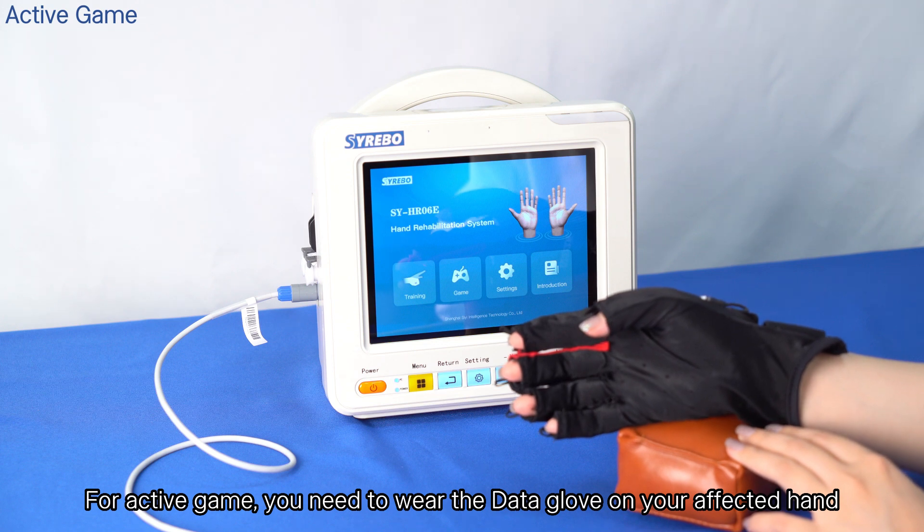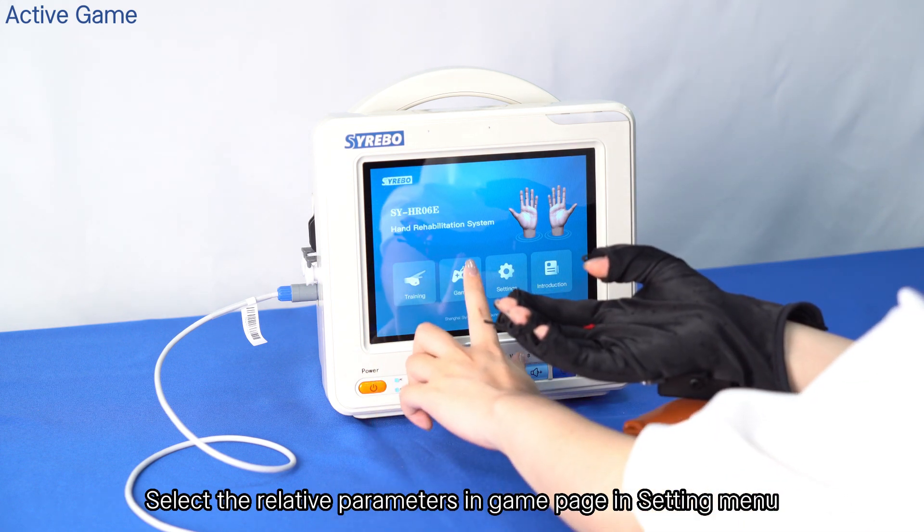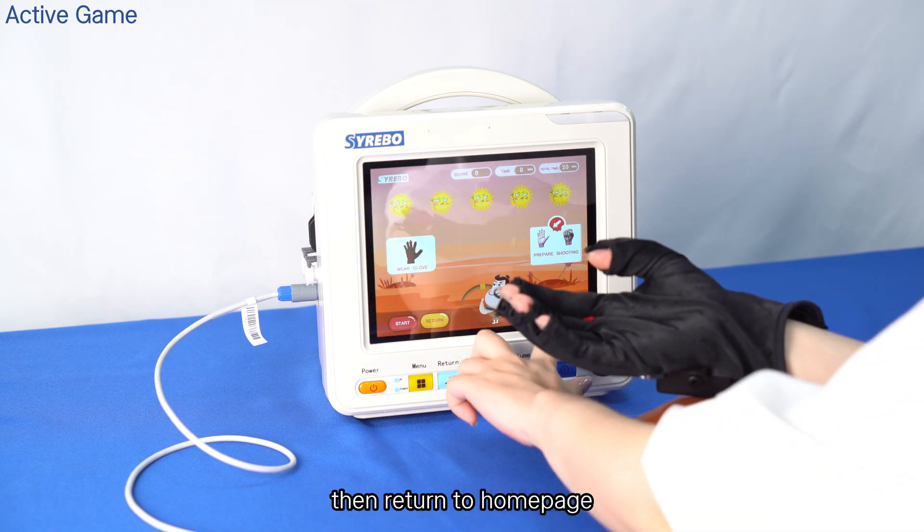For the active game, you need to wear the data glove on your affected hand. Select the relevant parameters in the game page within the setting menu, then return to the home page.